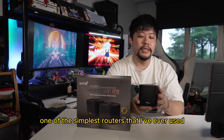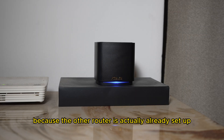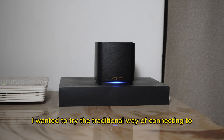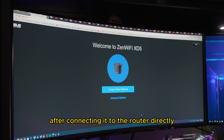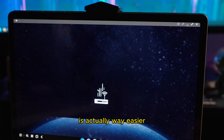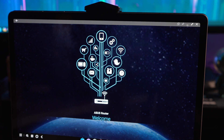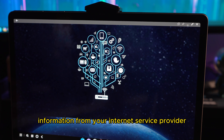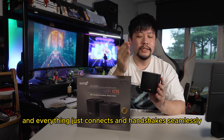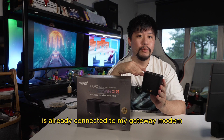With this ZenWiFi XD5, this is actually one of the simplest routers I've ever used. I wanted to try the traditional way of connecting via Chrome browser, but the ASUS router mobile app on the Play Store and App Store is way easier — they claim it's just three steps. You only need to input some information from your internet service provider, and everything just connects and handshakes seamlessly. That main router is already connected to my gateway modem.